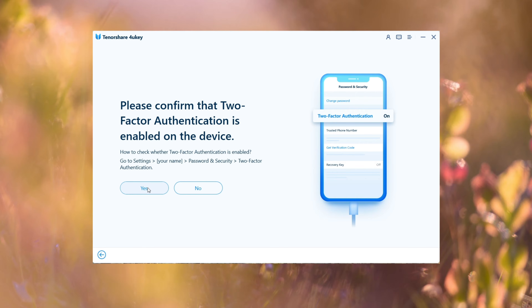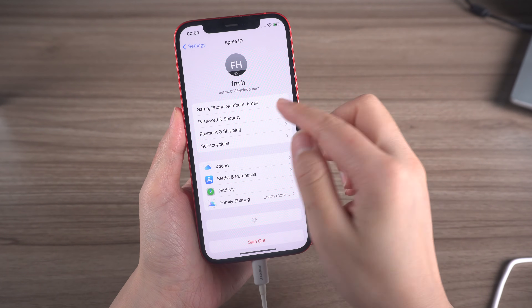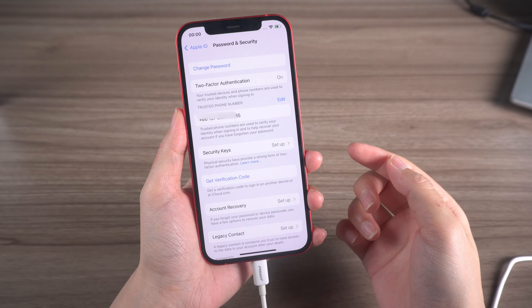Once done, go back to 4uKey and click Yes to continue. Make sure you've also enabled two-factor authentication in Password and Security before switching back to 4uKey and clicking Yes to confirm.